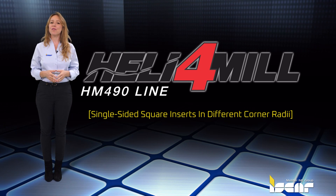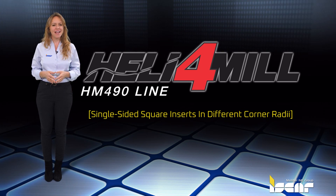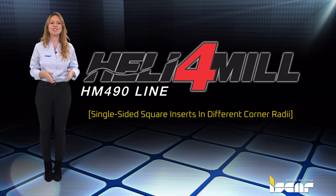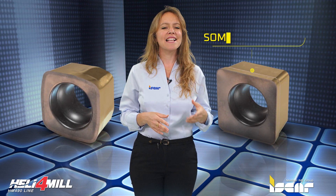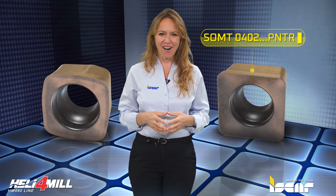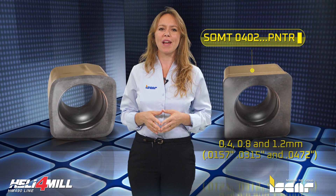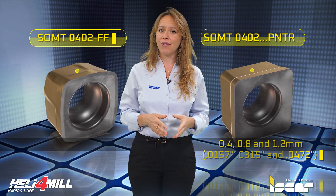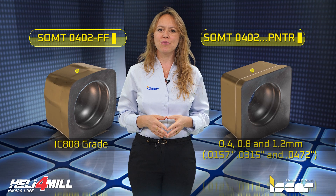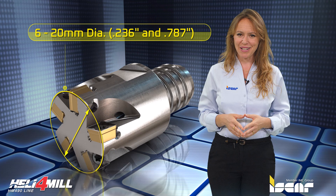Iskar expands the Heli 4 Mill product line by adding single-sided square inserts in different corner radii for extra small diameter milling. The new Heli 4 Mill line features SOMT 0402 PNTR with 0.8 and 1.2 millimeter corner radii, and SOMT 0402 FF with IC 808 grade end mill cutters with a cutting diameter size of 6 and 8 millimeters.